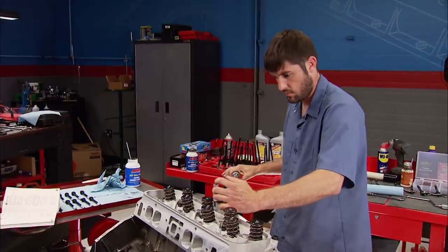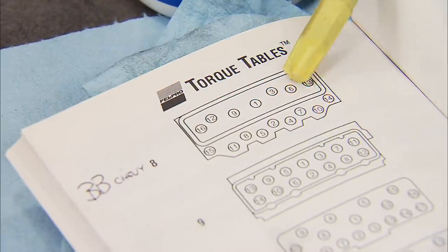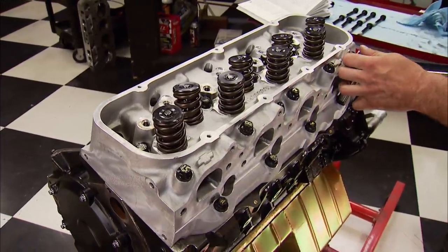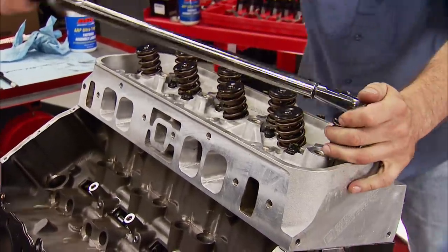We'll reach 70 foot-pounds by tightening in three steps. The first is 30. Notice how the bolts are numbered — again, we're following the factory torque sequence. Now we'll step up to 50 foot-pounds. And the final, to get the correct bolt stretch for proper clamping force, is 70 foot-pounds.